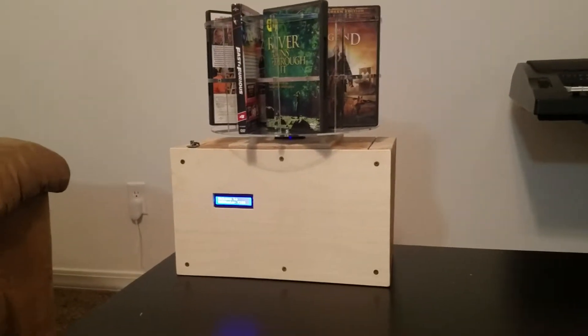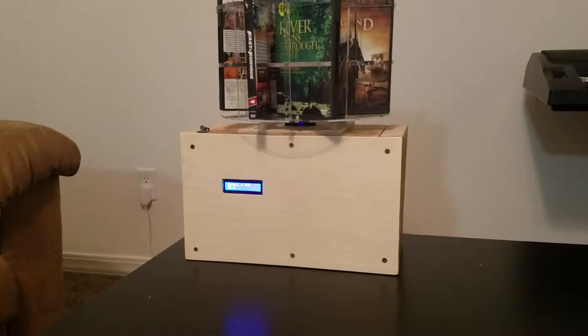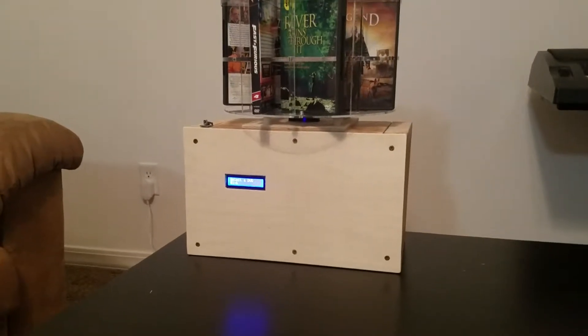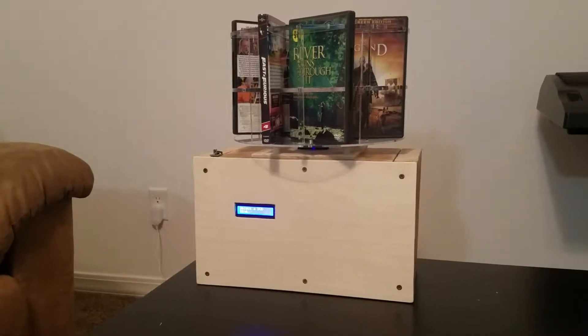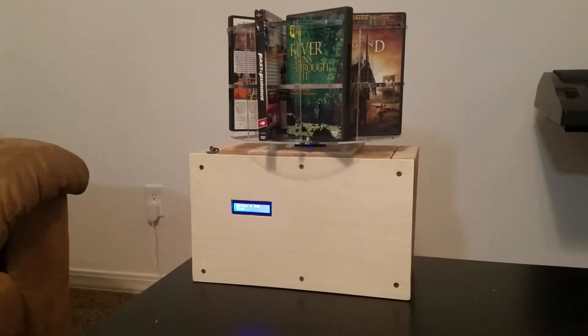My name is Riley Lott and this is my ME305 final project. This is my Ninja DVD Master, as I call it. It's based off of a Redbox DVD dispenser.